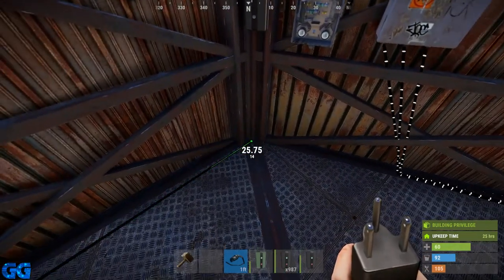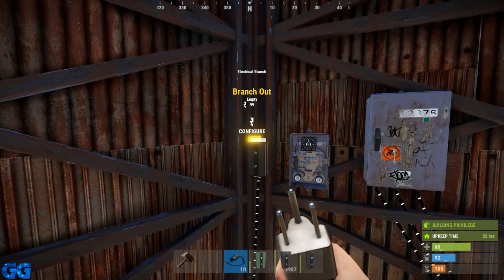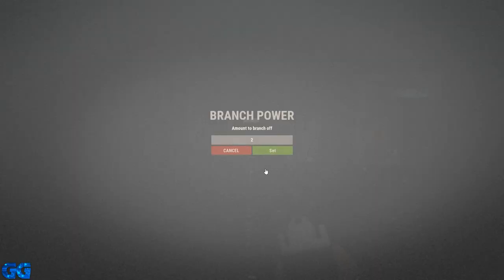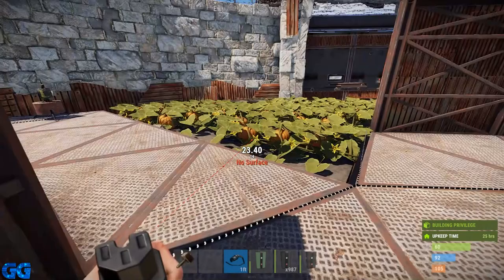The first thing we want to do is run power out from our battery into our electrical branch, then the left-hand branch out — you can leave this set at two by the way, just click E to configure and leave that set at two — and we're going to run that into the power in of our HBHF sensor.